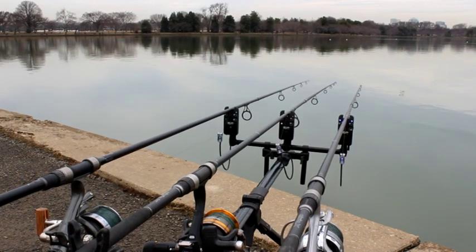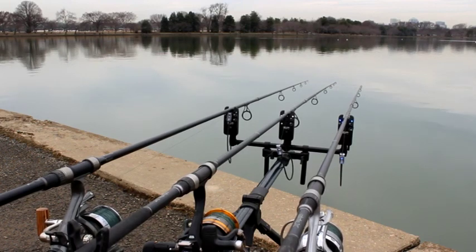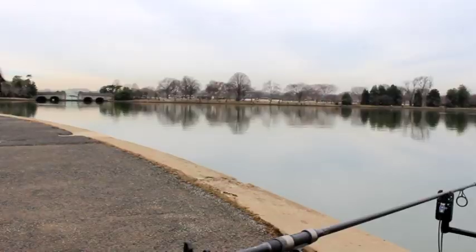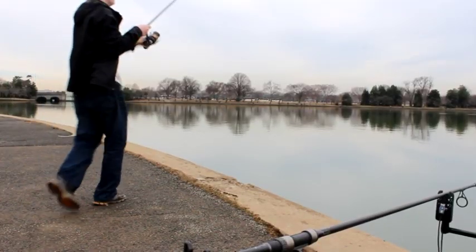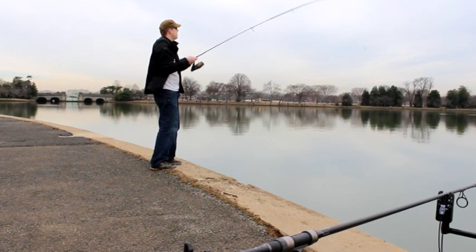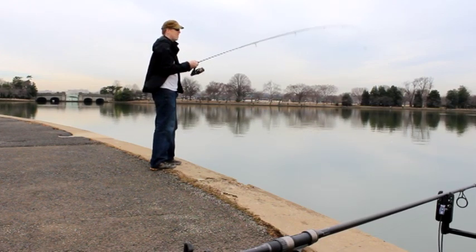Check this out — we've got a fish biting here on the left rod and all of a sudden at the same time I'm getting a hit on the middle rod. And before I get this fish in I'll have a bite on my third rod as well. At any rate this was a great trip — lots of action.